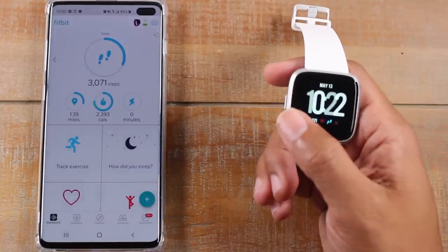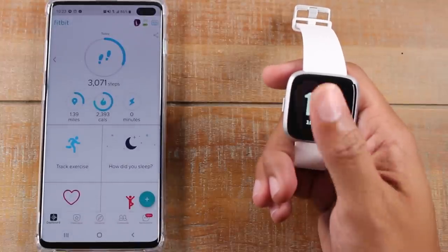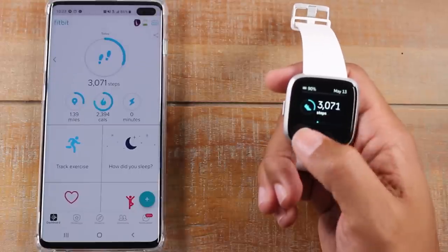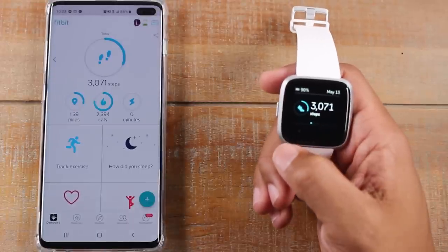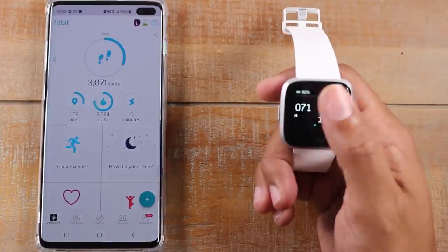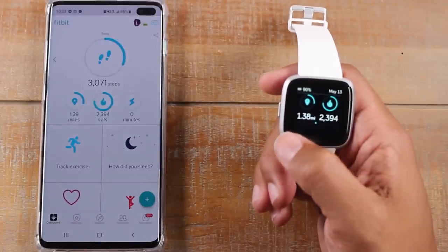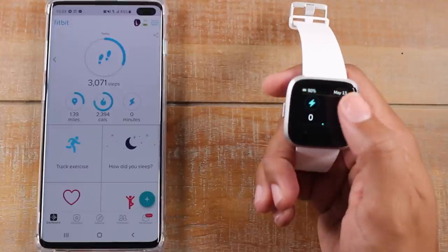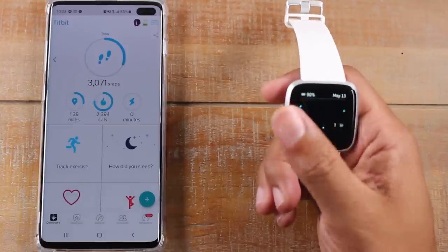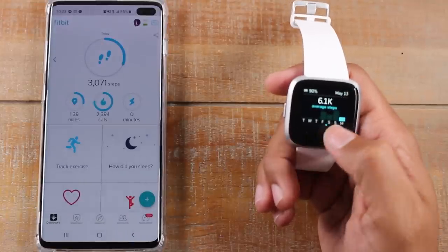Now swiping up from the bottom will bring up a more in-depth view of your stats. So your steps — you can actually swipe through here: steps, your distance, calories burnt, and your active minutes, as well as your activity for the week.